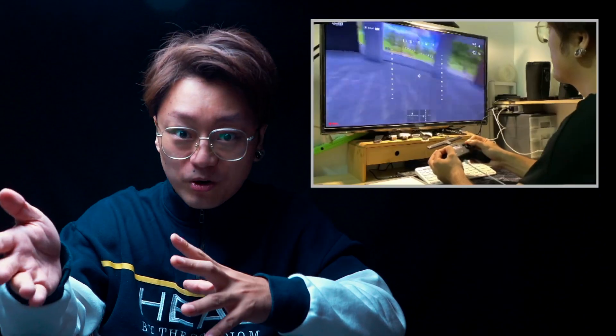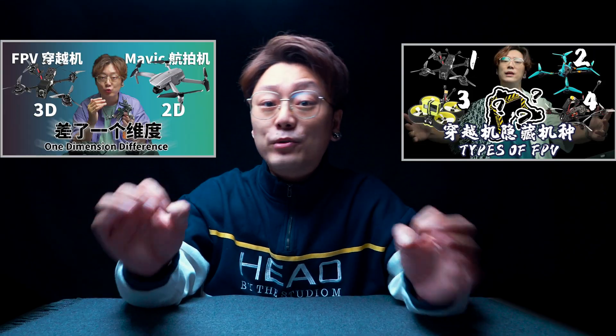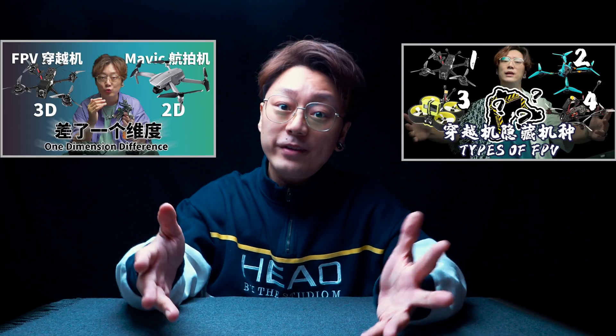So in the FPV world, you need to fly in the simulator before flying the real drone. I assume that you have watched my previous episode about what FPV is and the different kinds of FPVs. Now it's time to have your very first FPV set.